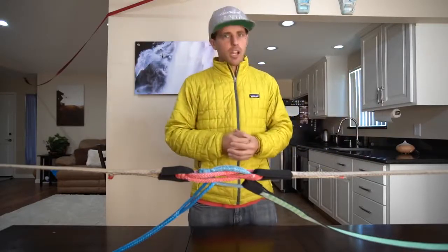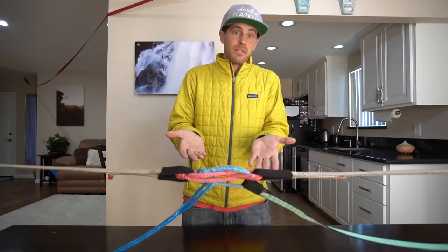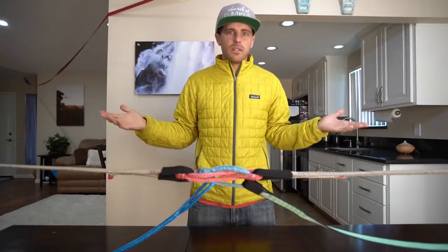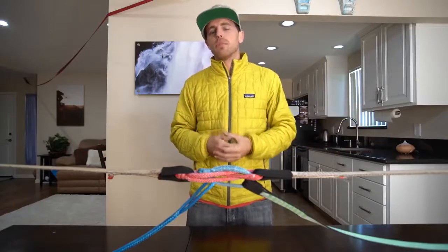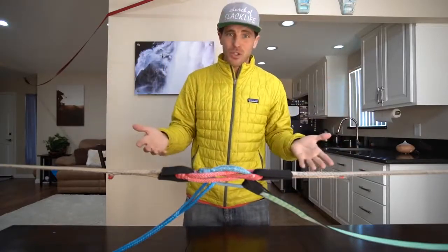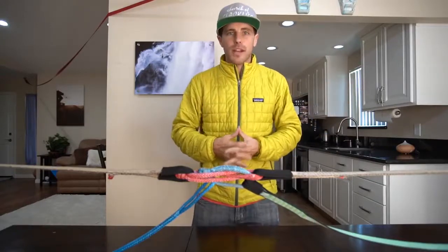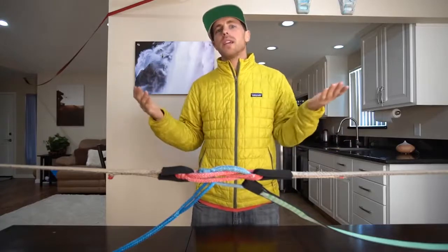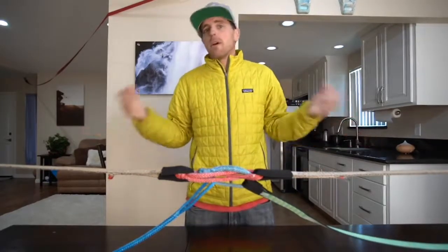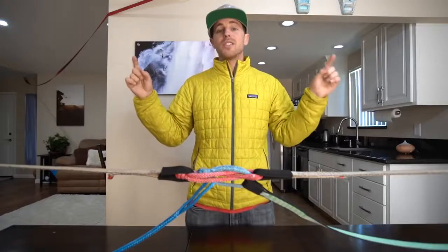Don't try this anywhere but at home — you might die. Go with people who have rigged kilometer-long high lines so you can learn in person. Don't try to learn everything off a YouTube channel — it is dangerous. Please go with people who know what they're doing the first time you go out. You can also hire me to do in-person classes, individually or in groups, with options ranging from meeting at a local spot to helicopter rides for something really fun. Message me if you're interested in one-on-one or group classes, and subscribe to see us actually test this.